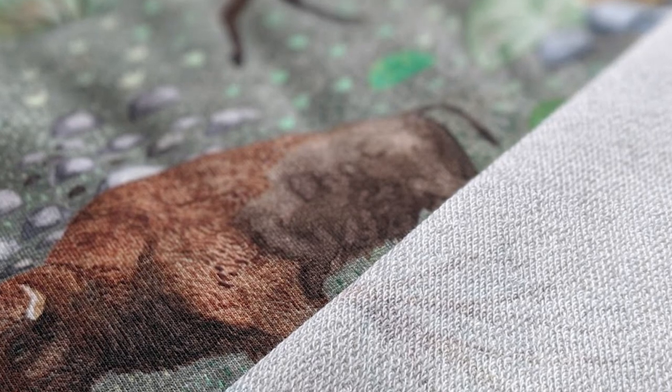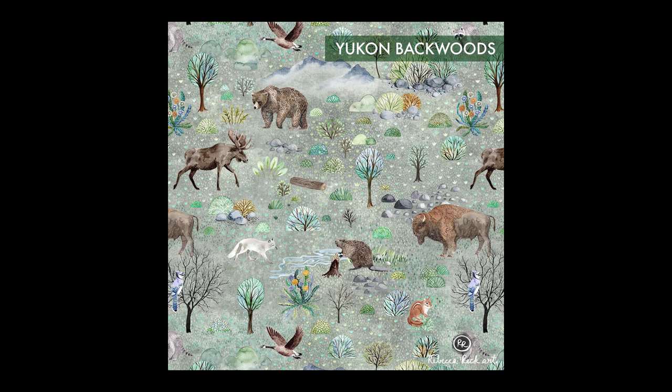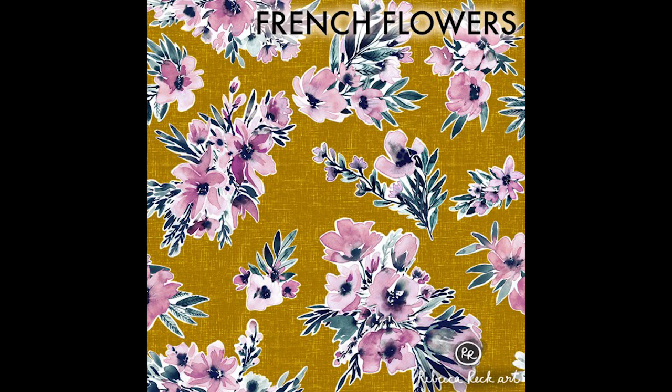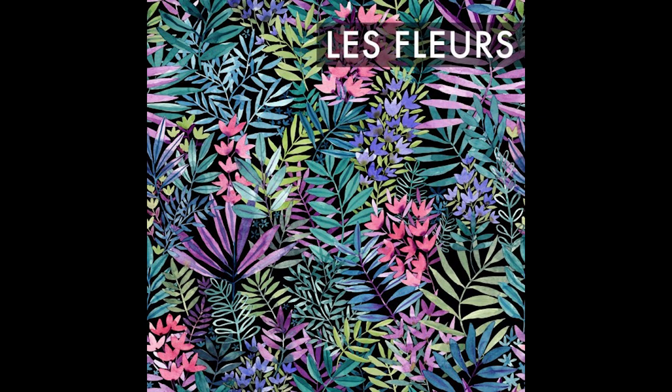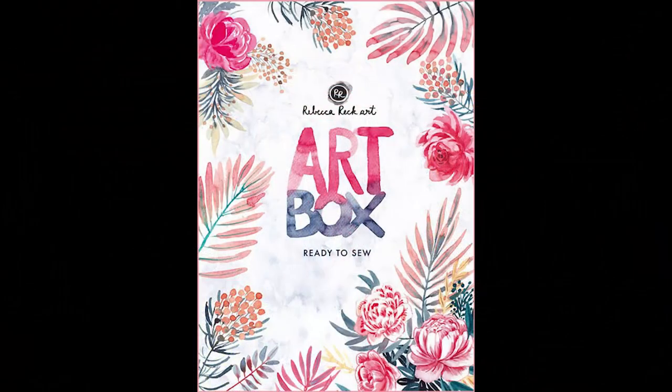Here are some of our favorite fabrics. If you've been following Mimi Fabrics for a while, you may know there is such a thing as the Rebecca Rack Art Box — it is a collection of brand new Rebecca Rack prints which are only available in this box.